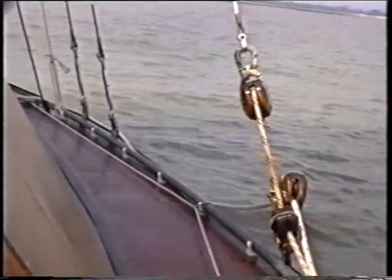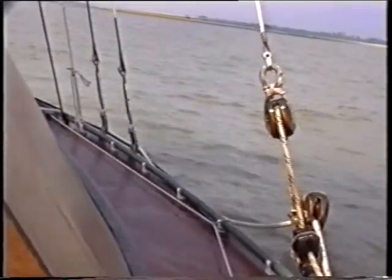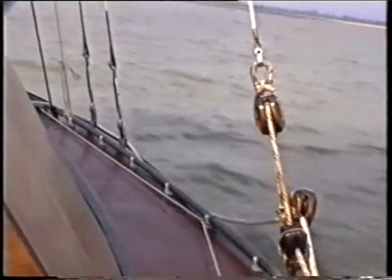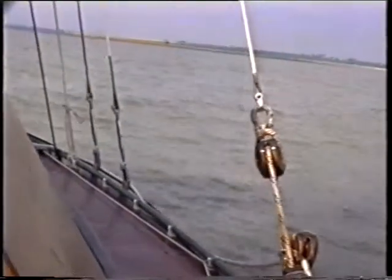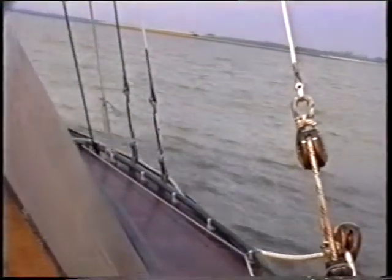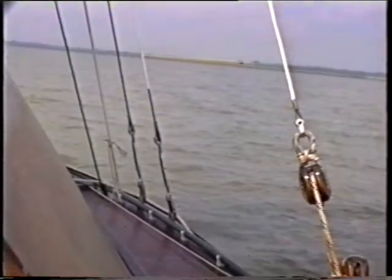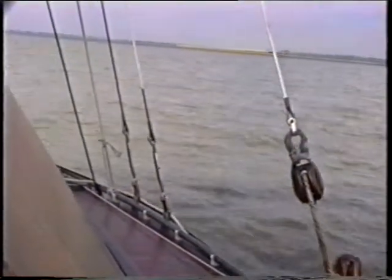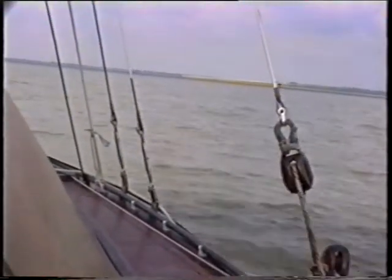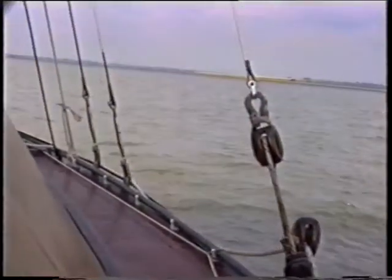These old wooden blocks came with the boat. Scraped them down again, gave them a varnish. One of these days I've got to renew the wire. They're made from a single strand, twisted, about a metre long, of approximately one millimetre wire — twisted round and round forms a strop. Then it's parcelled and served. Rather high on friction, but they're rather nice old blocks.